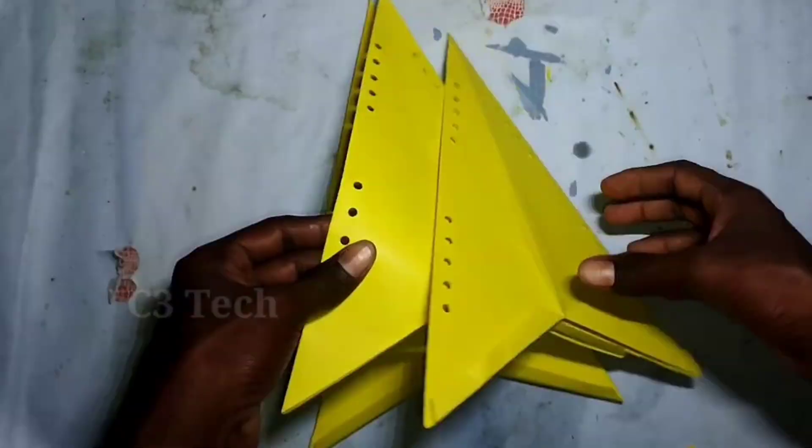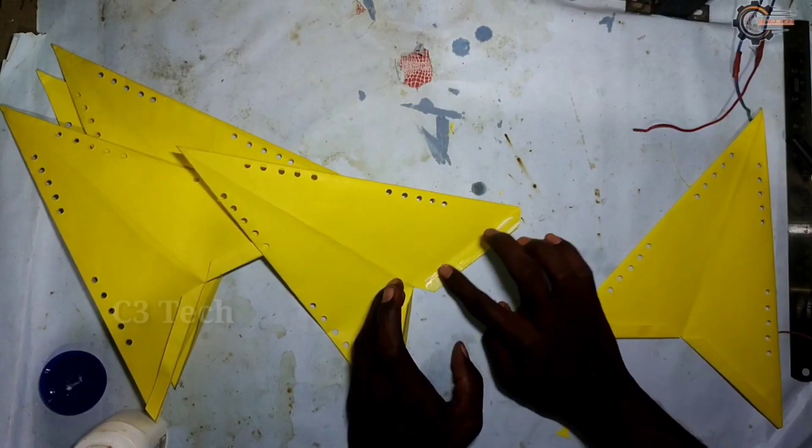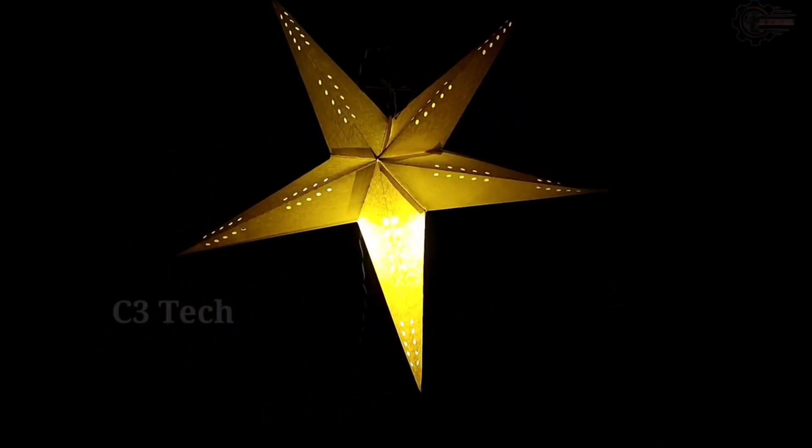Let's cut the paper. Hi friends, welcome to SAKTHI EXPERIMENT YouTube channel.